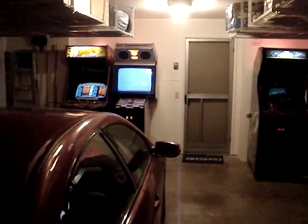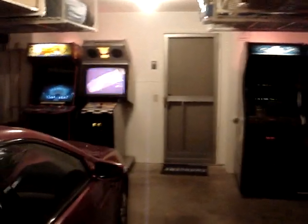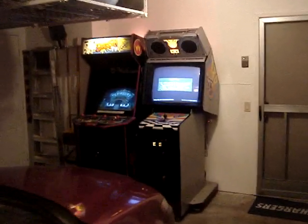Here's the current status of my little garage arcade. I'm up to seven cabinets around the edge of the garage, got them semi-grouped together.